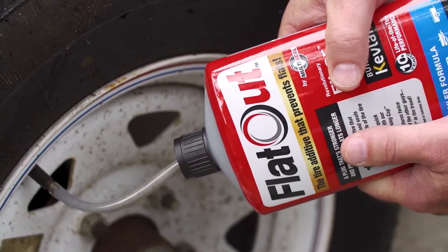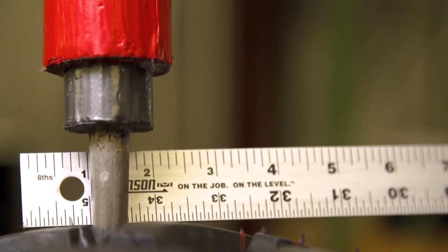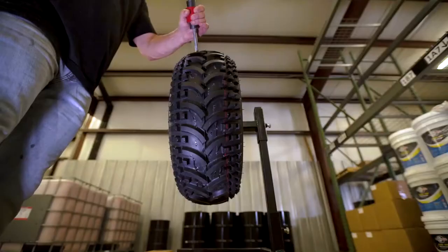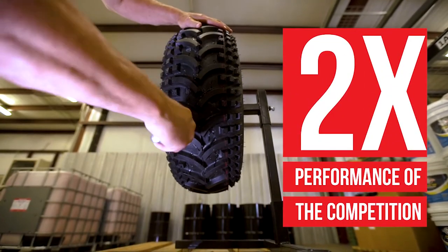Flat Out is a single application tire additive that prevents flats due to punctures up to 1.5 inch, and stops air loss slowly surrounding the tire's bead, valve stem, or due to the natural porosity of the tire. That is more than twice the performance of the other guys.